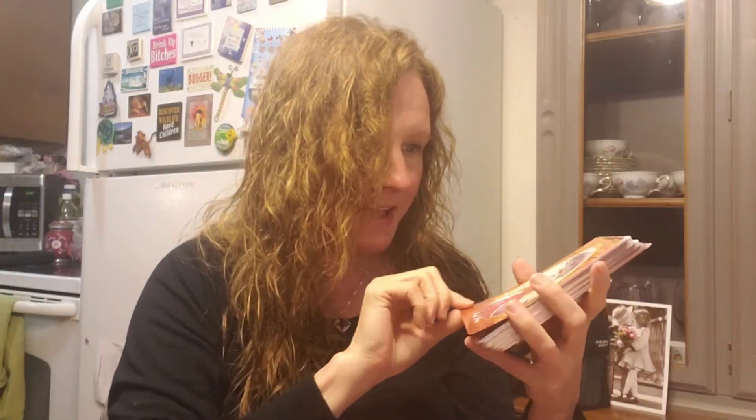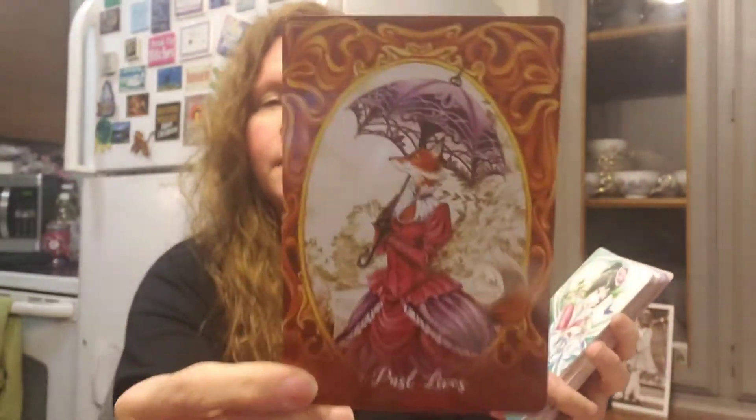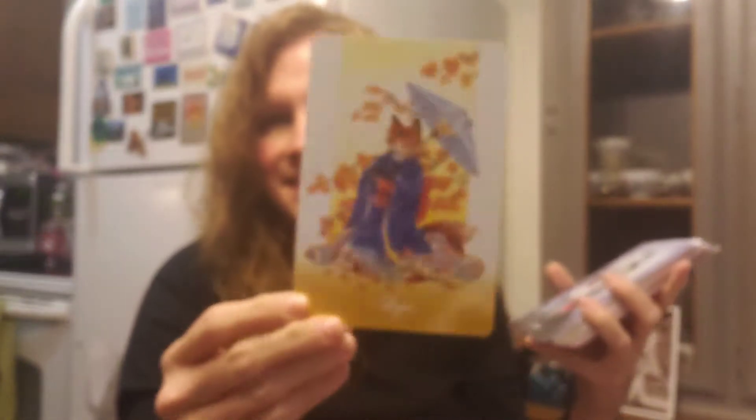Seven is Past Lives — oh, a fox with an umbrella, all dressed up, it's almost Victorian. And those colors — you wouldn't think the oranges and reds with purple would work. The artist who did this art is amazing. Eight is The Gift of Connection — the color palette changes here to blues, pretty greens and pinks. Nine is Hope — he's in a kimono with a paper umbrella, and the colors are just such art. This is the kind of thing that makes me happy.